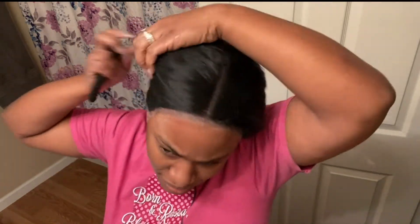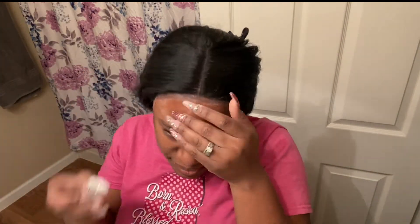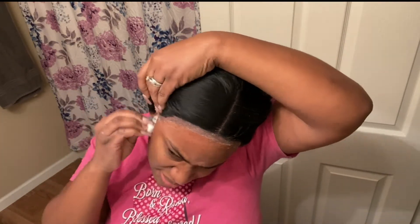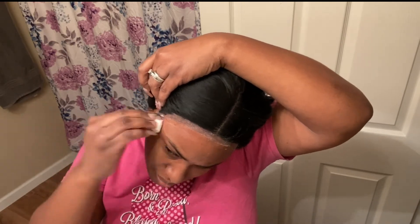This is how it looks after I removed the amount of lace that I wanted to remove. Now I'm putting the hair back and I'm going to do my baby hair. I cleaned up the outside — where the extra lace was — with a little bit of alcohol.